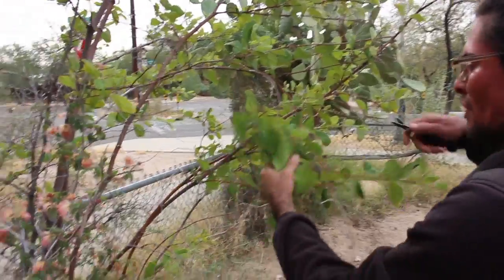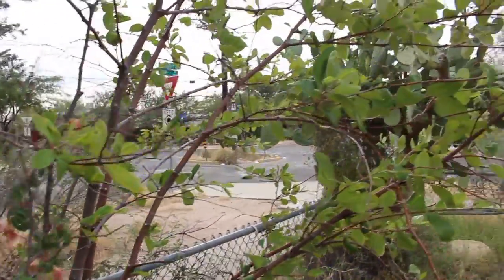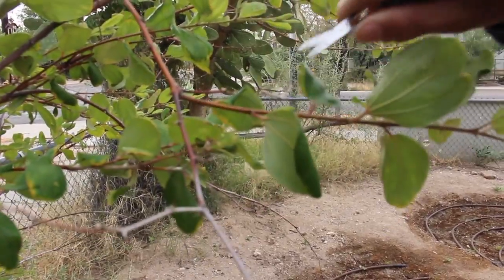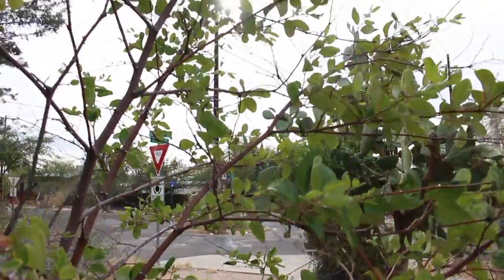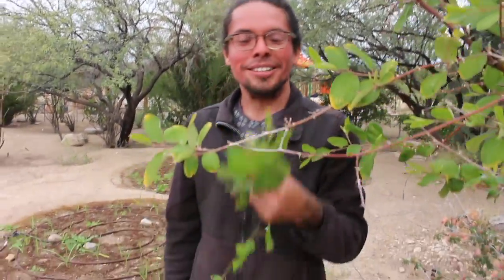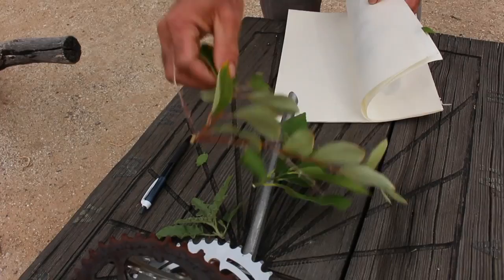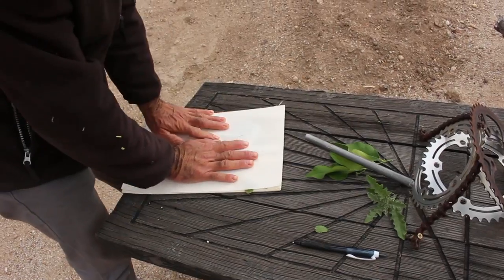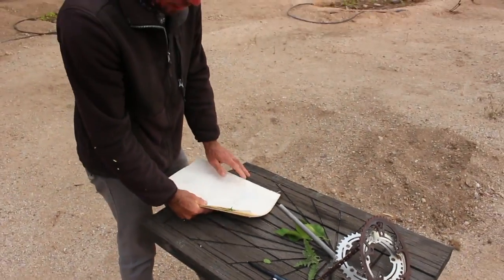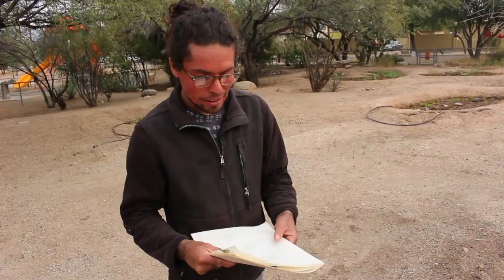And you're done. Notice how we're collecting whole twigs and segments that represent the whole piece of the plant. Now we're going to go press these. I should probably start from the bottom up. This one I have no clue what it is — it's really spiny. Then you take this, put it in your pack, go back to camp, and put it in an actual plant press with your immaculate detailed notes about where you collected it.